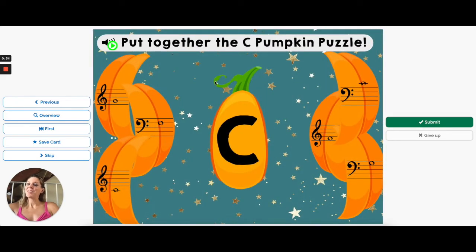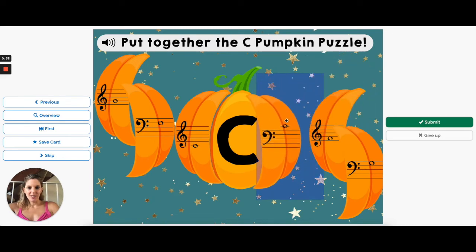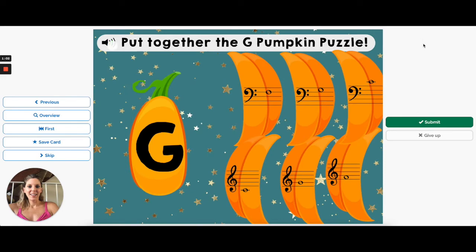Put together the C pumpkin puzzle — little C and middle C. Put together the G pumpkin puzzle. And that is it! You can find this deck on Cascade Method in the boom card section, and also under Boom Learning at Cascade Method.